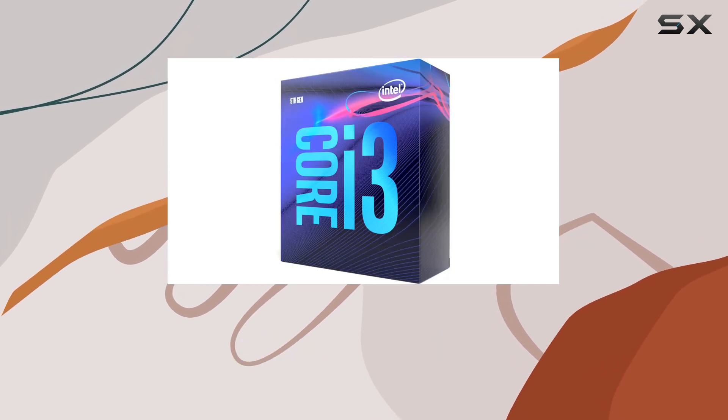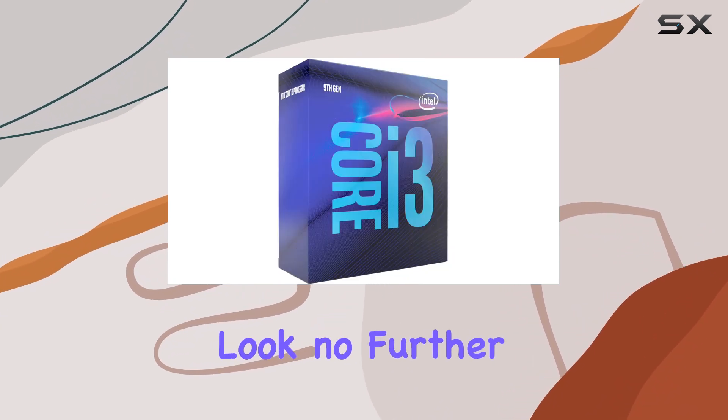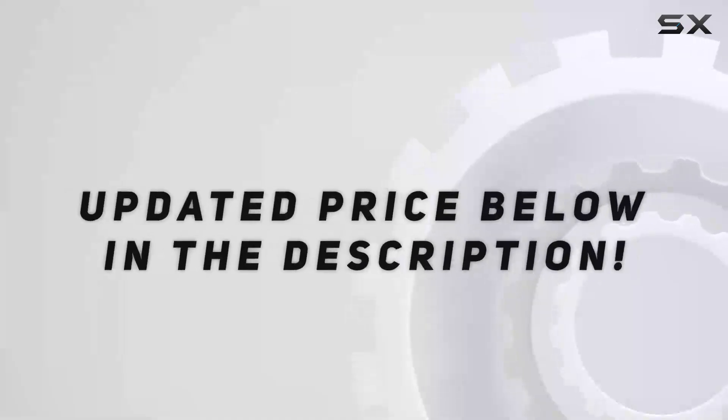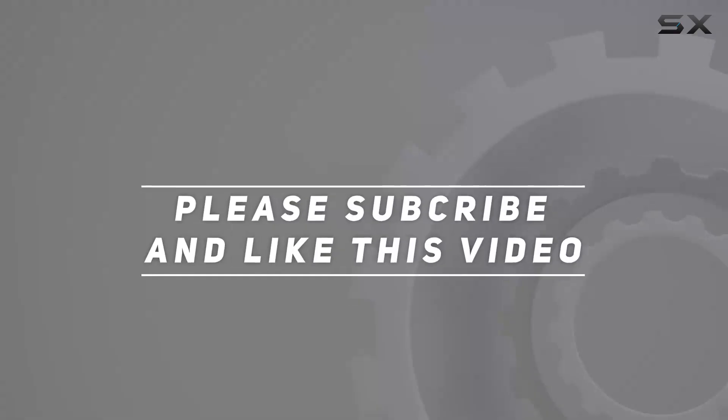Whether you're a casual user or a budding enthusiast, the Intel Core i3-9300 desktop processor offers a compelling blend of performance, efficiency, and compatibility, making it a solid choice for your next desktop build or upgrade. Check out the video description for an updated price, and thank you for watching.